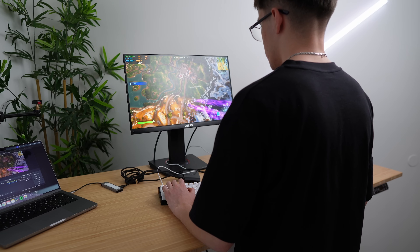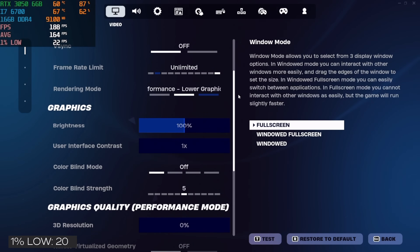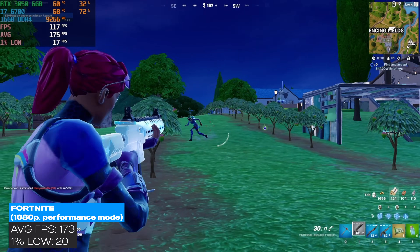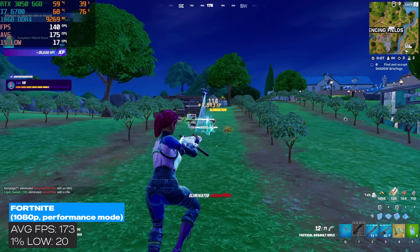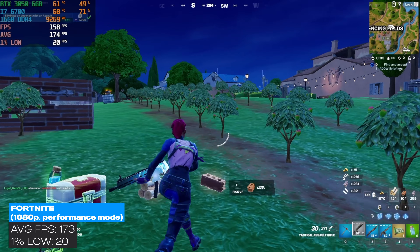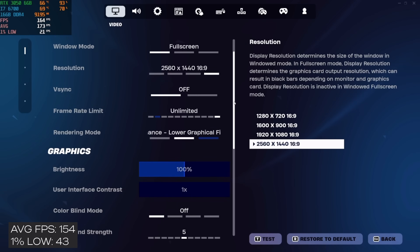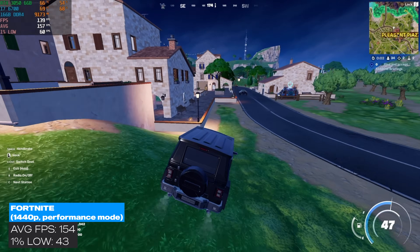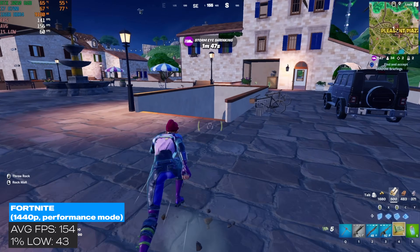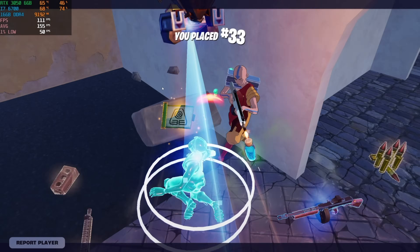The last and final game — good old Fortnite. I only tested in 1080p performance mode. I got a couple kills and we averaged 173 FPS with a 1% low of 20. The 1% lows were kind of bad — I played 4 different games trying to get the stutters to go away, but they were still bad. Switching to 1440p, we scored an average of 154 FPS, which I'm quite surprised with, and a 1% low of 43, also surprising. Maybe being in 1440p took some stress off the CPU and put it more on the GPU.